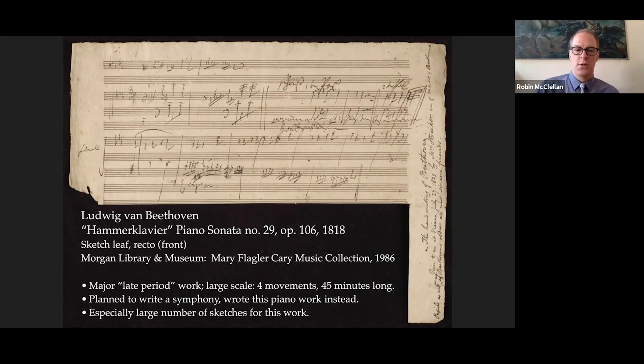A little word about Beethoven's sketches in general: he wrote a voluminous number of sketches, kept in sketchbooks he had either out on his walks or as he sat at his desk. Unlike composers like Brahms, who meticulously destroyed anything he didn't want posterity to see, Beethoven actually kept these carefully. They piled up in his home, and after his death were eventually scattered far and wide, now existing in various libraries and archives around the world — in many cases just a single leaf from a sketchbook.